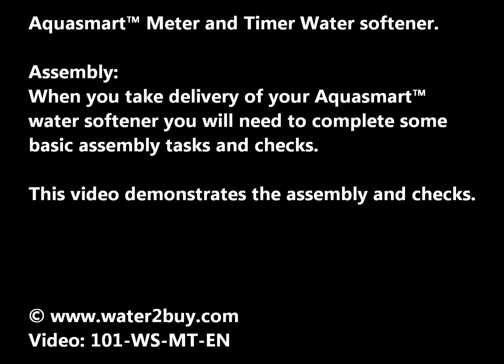Thanks for shopping at water2buy.com. This video demonstrates how to assemble your Aquasmart meter controlled water softener.